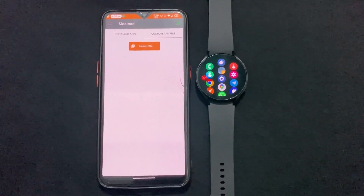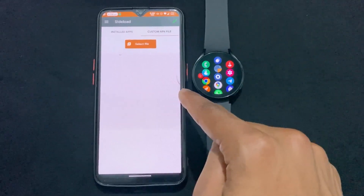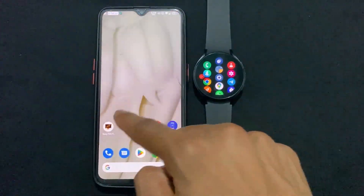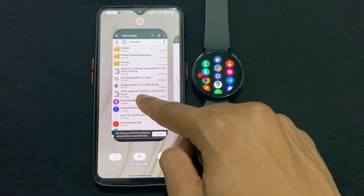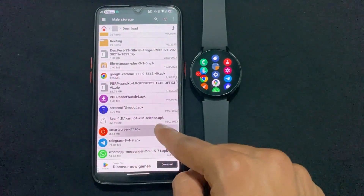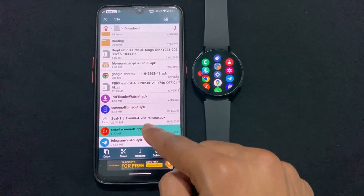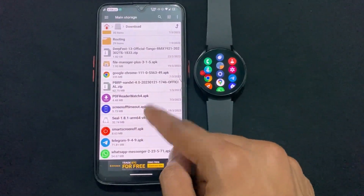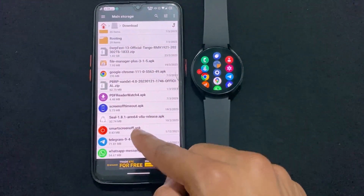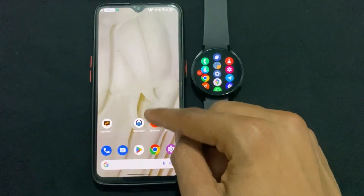Now let's move on to the process. As you can see, I already have the EasyFire tool set up. We need to download one application called Smart Screen Off. I will provide the download link in the description. If the link is broken, you can download it from my Telegram channel — that's why I told you to join it.